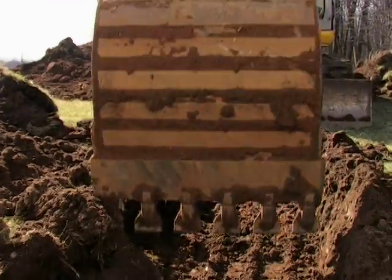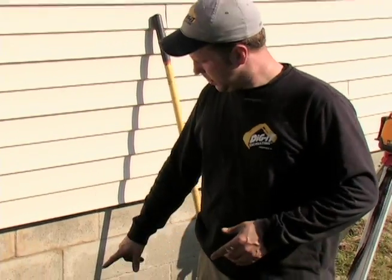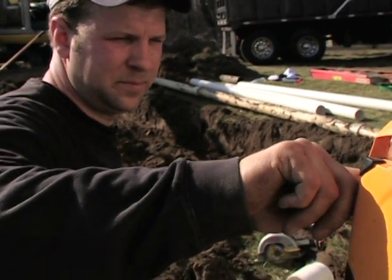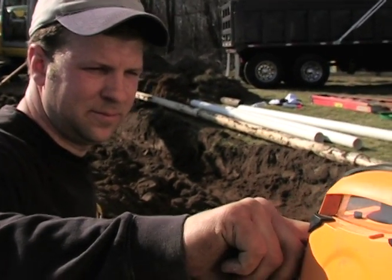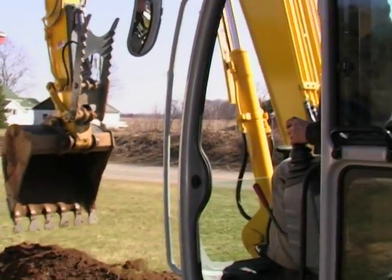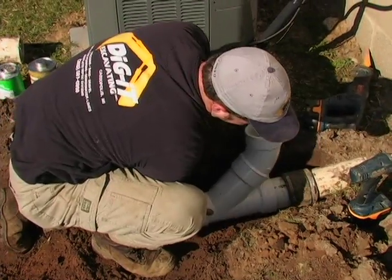Okay, we found the sewer line here and we've cut the pipe. The pipe that was laying here was just up and down — it wasn't a good grade — so we're going to replace the whole section until we install the tank. But first we're going to install a clean out here, so that if you ever have trouble in the future you can get a roto-rooter and clean it out.